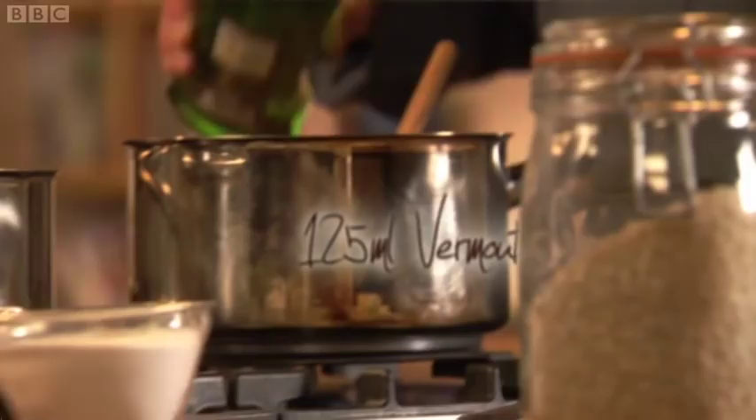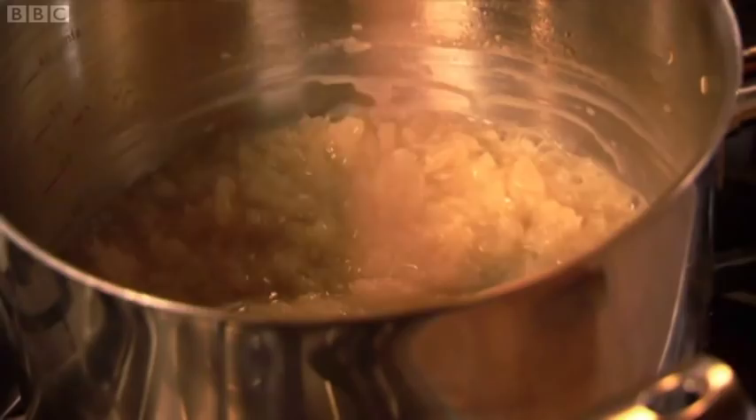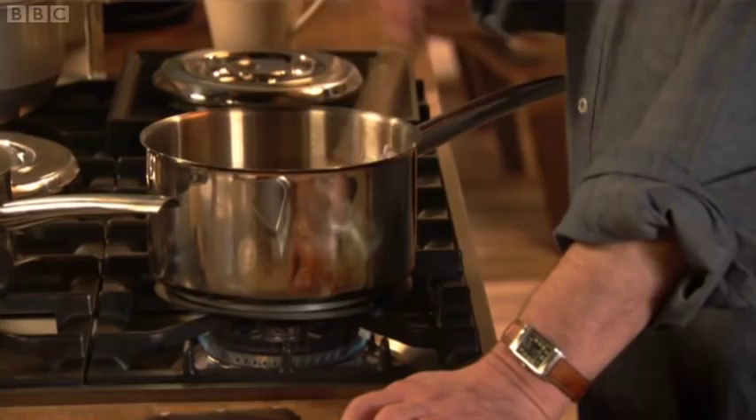Personally, I like to add the wine or vermouth to the buttery onions before the rice, which is not the usual method. I'm sure I'll be shouted at by a lot of people, but I find that if you add it to the rice, you have a raw taste in the rice which just never goes away. That's a little quirk of mine. I'm just not mad about the raw alcohol taste — I like it if I'm drinking, but not when I'm cooking with it.